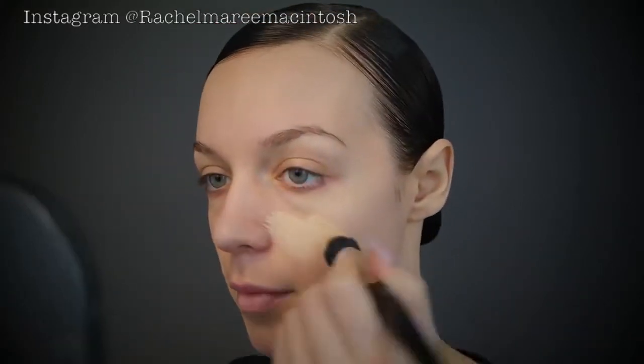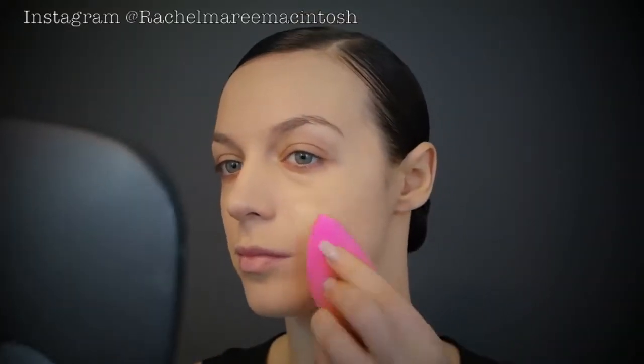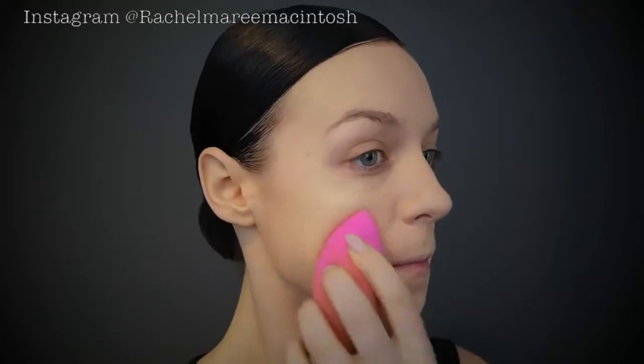For foundation we're going in with the Napoleon China Doll. I like this one because it's oil free, so it does not smudge or budge when you sweat, it stays on all day, and it has very full coverage. I don't have a fake tan on at the moment, so this is a very pale color. I put some NARS Sheer Glow over the top, and I find using a beauty blender builds up the coverage a bit better over the feature focus areas.